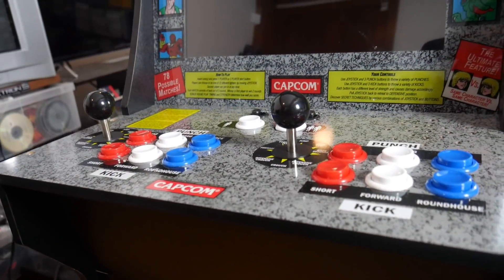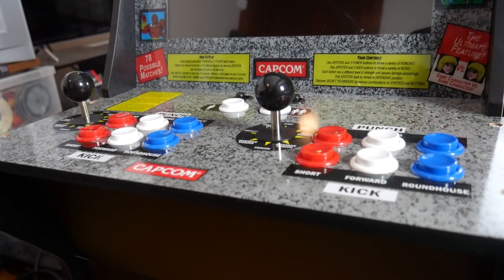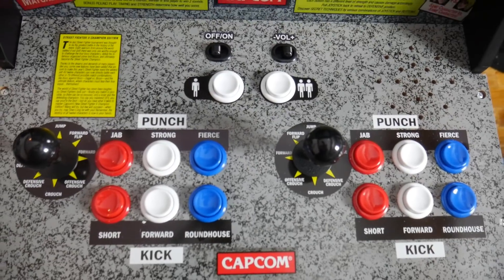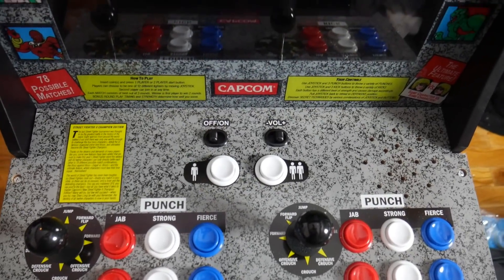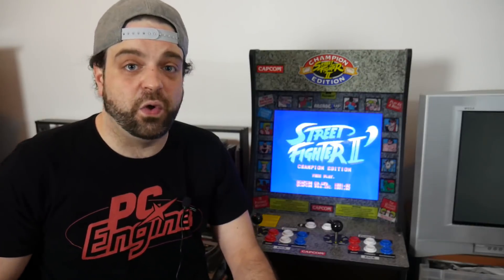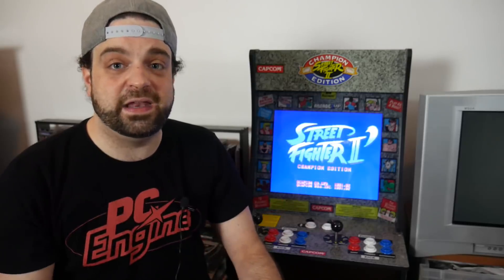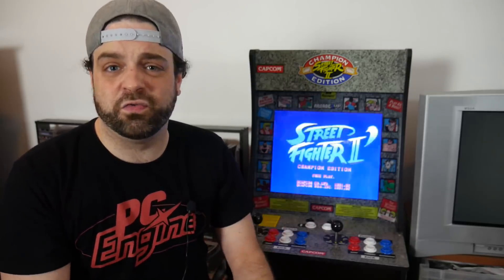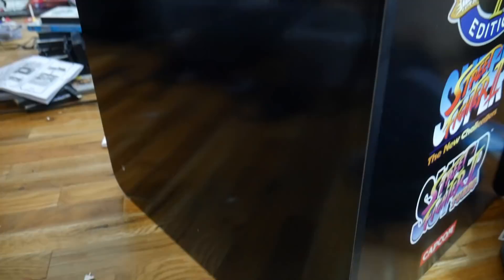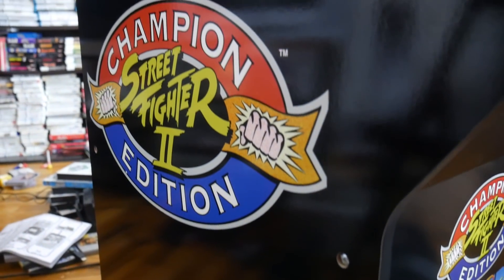I was pleasantly surprised with how simple it was to set up, and it looks great. I love all the branding on it, and it really doesn't take up too much space. A lot of people were complaining about the size of these arcade cabinets because it's something you definitely don't stand at. I'm sitting in just a standard folding chair right now and it is a perfect size. They do sell a riser so that you can stand up, but I would rather sit because I'm kind of lazy anyways.